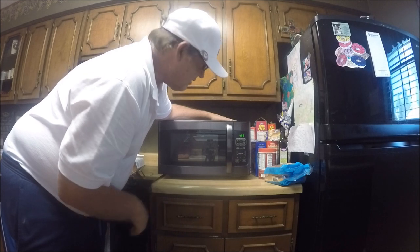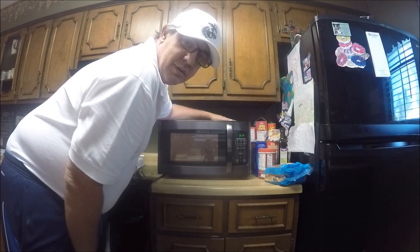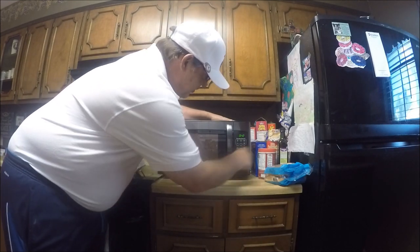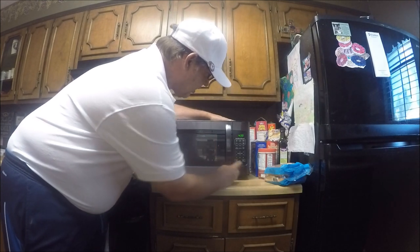What if you want 15 seconds? Hit Time Cook, then 15, then Start. If you want to add 30 seconds to it, hit 30 and there it went to 42. That's all there is to it. I'll go ahead and stop it and clear it.